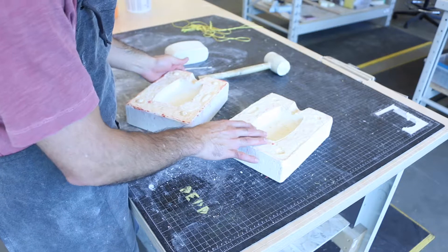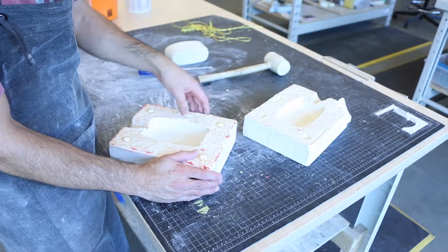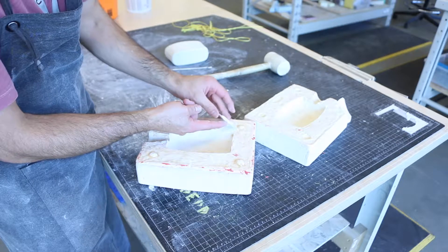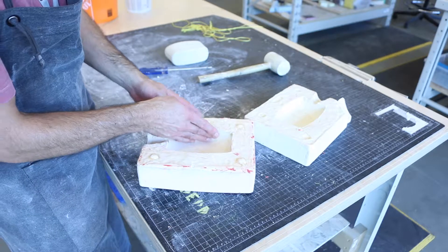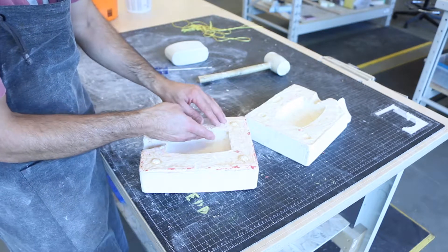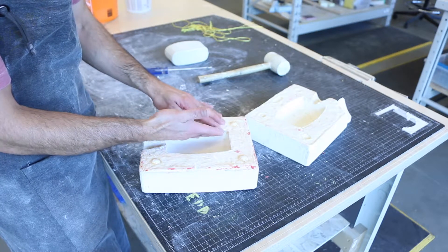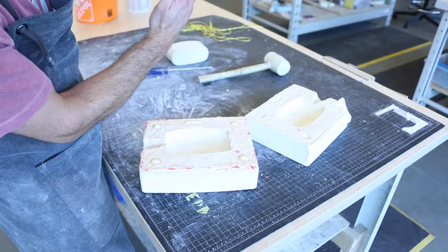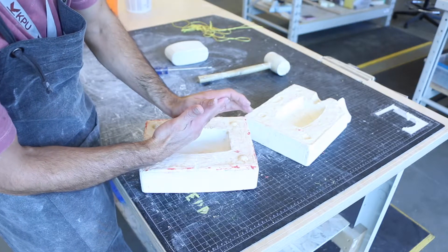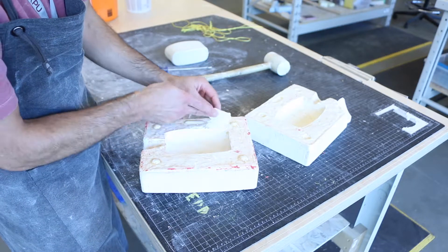Now, the reason why it broke — you can see here how it broke, just a small corner. This is the interesting bit. When I was extracting the piece, it broke like this because the mold had a negative angle. The mold was overhanging the piece, so when I extracted it, the mold broke. That's why it broke in that way.